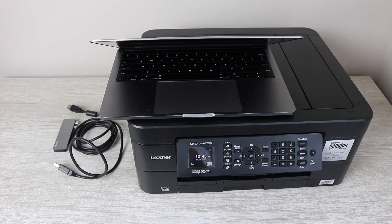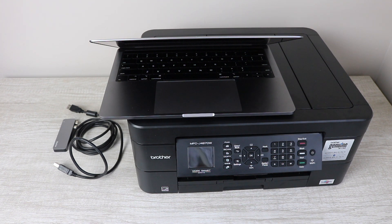Essentially what you're going to need is of course the MacBook, the printer, an A to B cable you see on the left there, and a RayQ dock extension. I'm going to leave a link for all of these products in the description below, so somewhere along the way you'll need to purchase one of them.